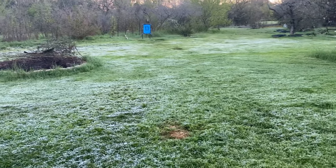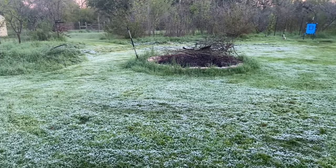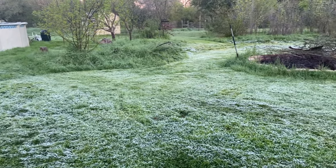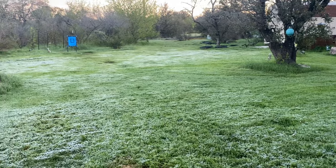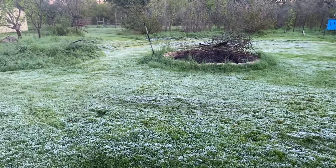They should teach you this in third grade science but I don't think they do anymore, so it falls to people like me to explain it. What happens when you sweat and the sweat begins to evaporate off your body? Your body feels cool. How do we cool a house in a dry climate instead of using expensive air conditioners? We use an evaporative cooler.